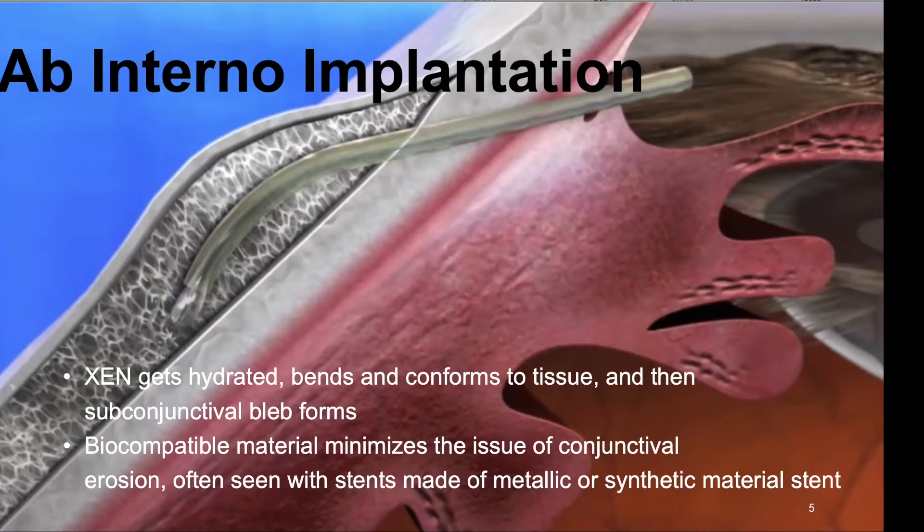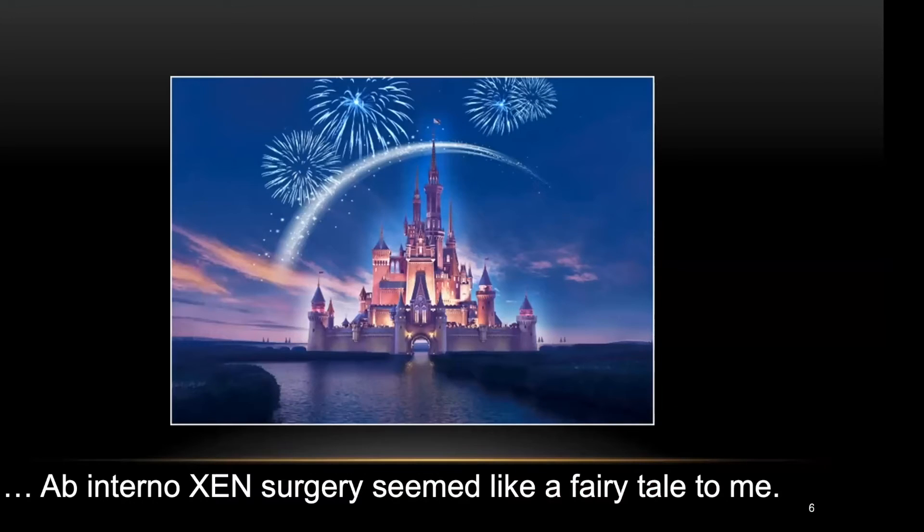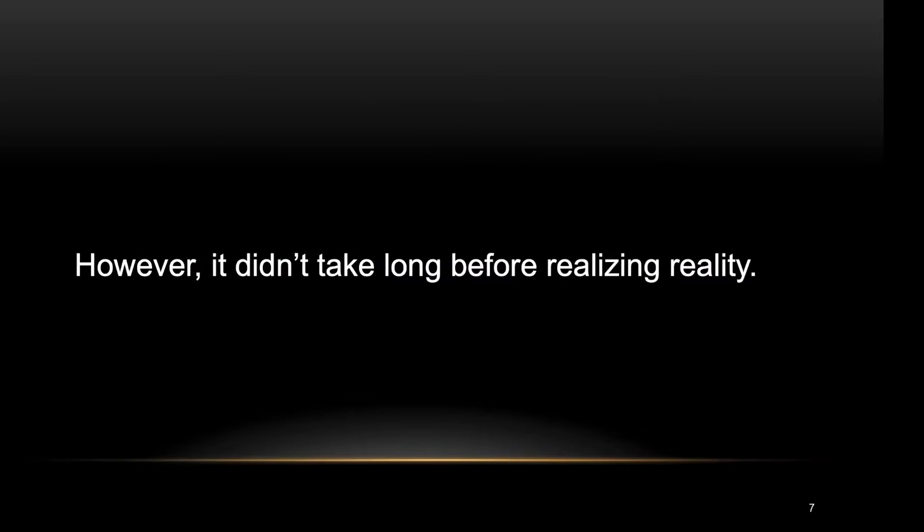To be frank, when I first saw this illustration, ab-internal gen surgery seemed like a fairy tale to me. However, it didn't take long before realizing reality. The fact was that gen surgery does not belong to Disney fairy tales — it matches much more with the Clint Eastwood movie, The Good, The Bad, and The Ugly.